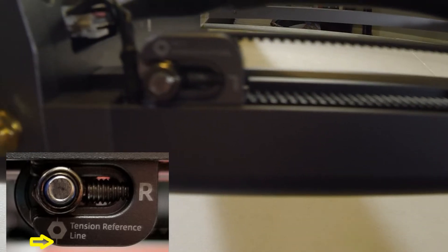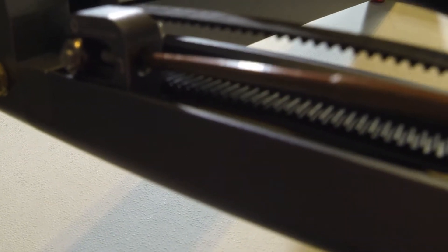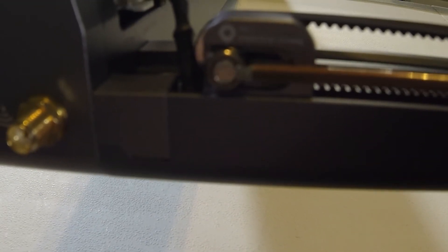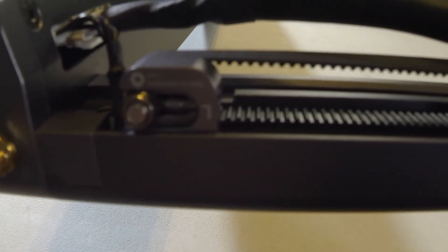In order to do that, you'll loosen this screw up here. Then there's that smaller set screw installed on the side. Turn it clockwise to tighten the belt and counterclockwise to loosen it. Likewise, you want to be able to press the belts with little force to get them to touch each other. Once that feels good, stop turning the set screw — as you can see, it pushes against that nut right there. Then re-tighten this screw here. Do that on both sides.